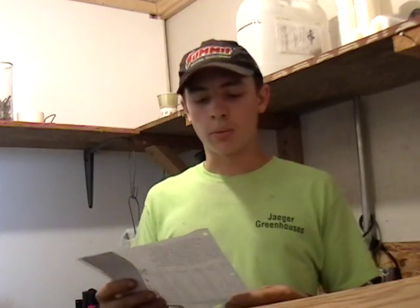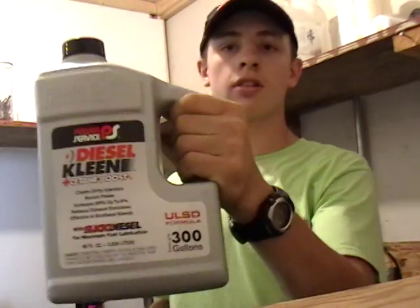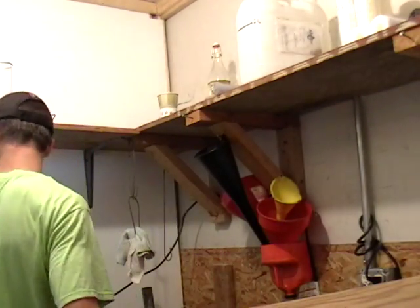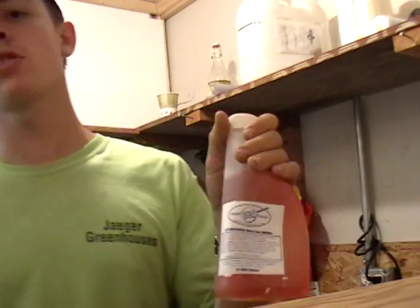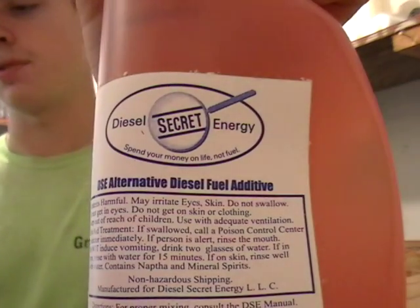I've got a chart that measures from 5 to 50 gallons. For 5 gallons of oil — vegetable oil, cooking oil, frying oil, that kind of stuff — you're going to want a half gallon of kerosene, a quarter gallon of unleaded gasoline, 4 ounces of Power Service diesel clean (which is this stuff right here), and 1 ounce of DSC. I get it from a company called Diesel Secret Energy — dieselsecretenergy.com — and you use 1 ounce of that for 5 gallons of oil.